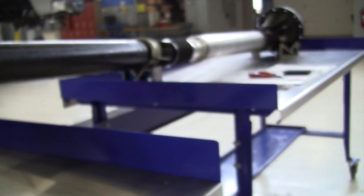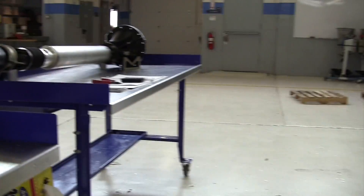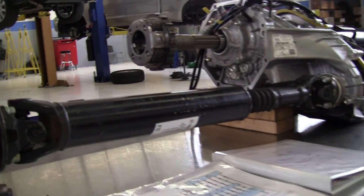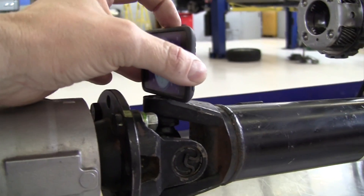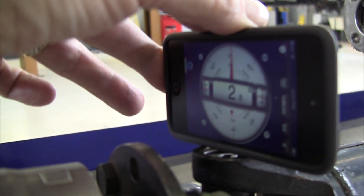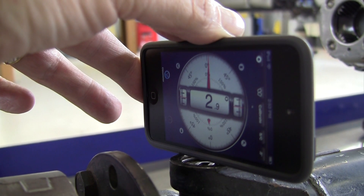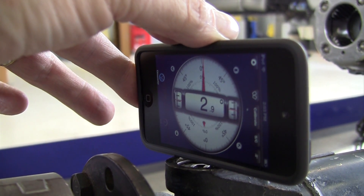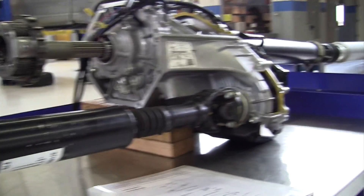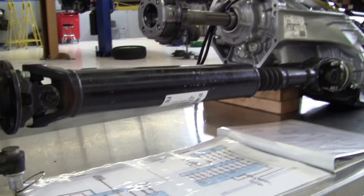Let's come back up to the front here and double-check that. I must have bumped it — 2.9 degrees on the front, 3 degrees on the back. Those two are very close to being equal.